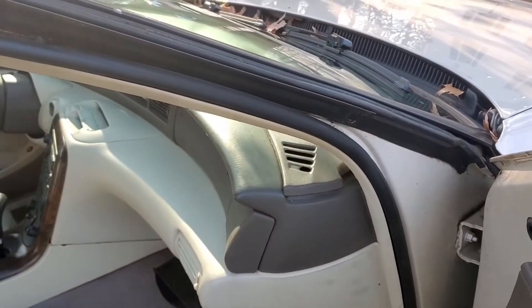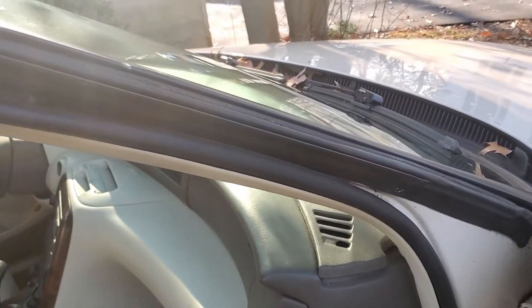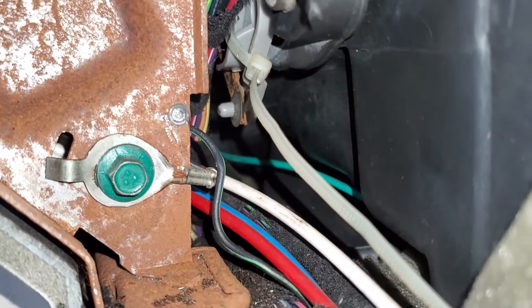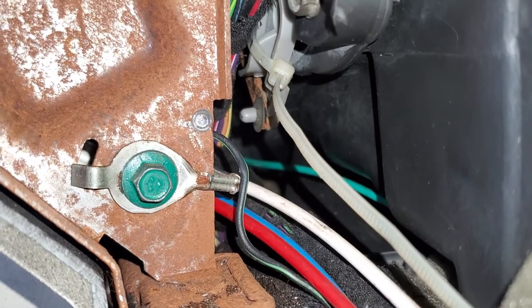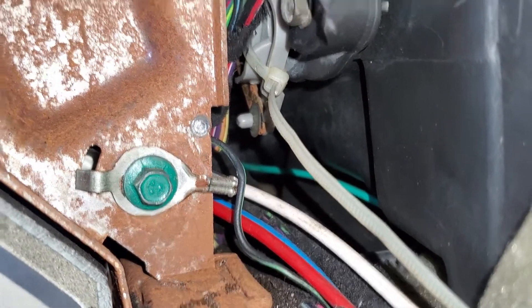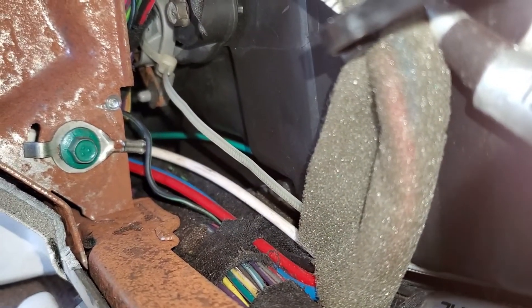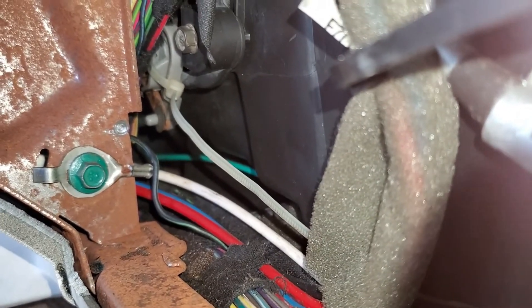This must be a common problem, because this is my 97 — the one sitting out front — and just for the heck of it I figured I'd take a look at this one too. And look what I find: it's been wire tied together. But this one works fine and I've had the car five years and it's never given me any trouble, so you don't fix what ain't broke.